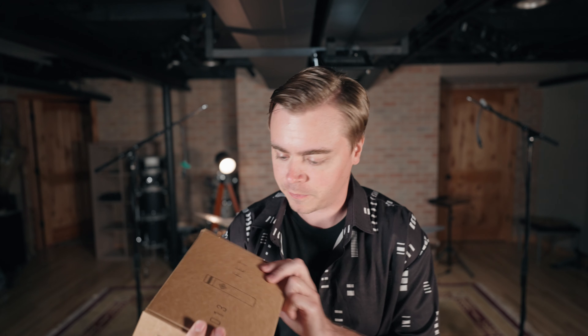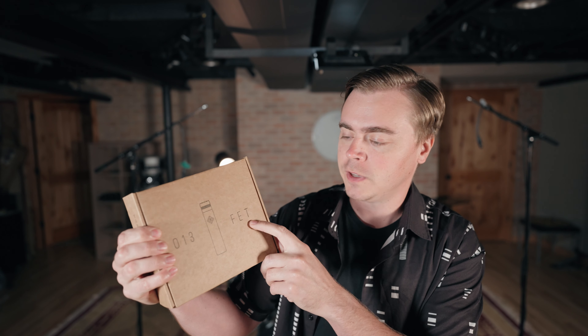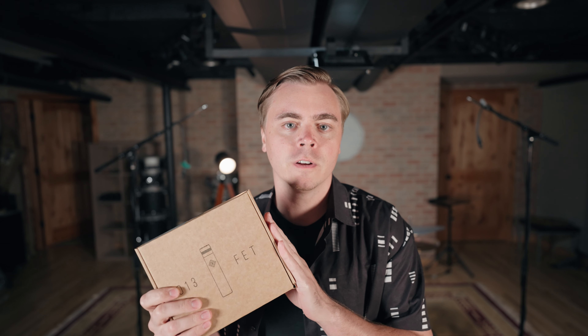This is a sponsored video. Here we have the box for the microphones — Soyuz is the company, the logo, the 013 FETs. These microphones are the FET model; they are not the tube version, which they do sell, and that is significantly more expensive. I will have an affiliate link over to Sweetwater down below in the video description if you want to pick these up.